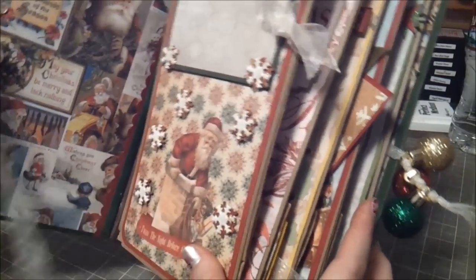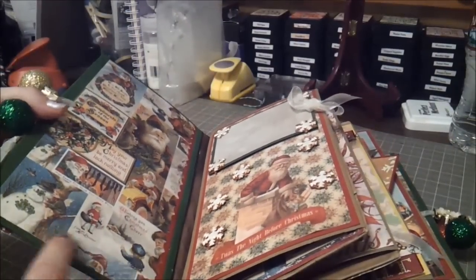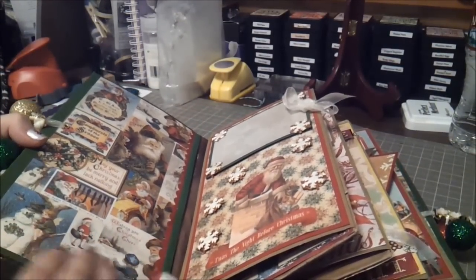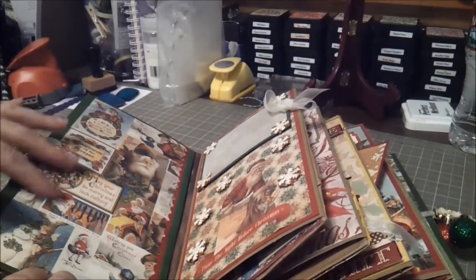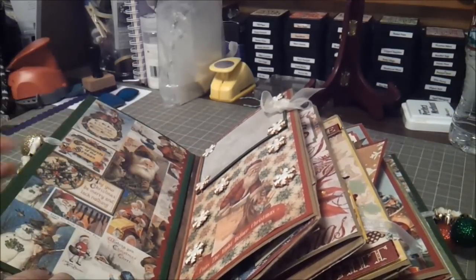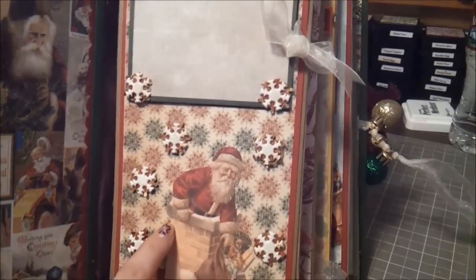When you open this book up, the front of it I kept really simple. I just used a little bit of pattern paper from Reminisce and just matted the front — I didn't even put a pocket or anything in there because there's so much other detail. If my partner wants to add a pocket or put a picture there she can. She does have a little girl so it would be perfect, maybe for a Santa picture right there.